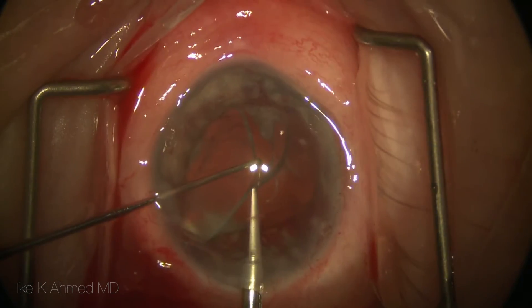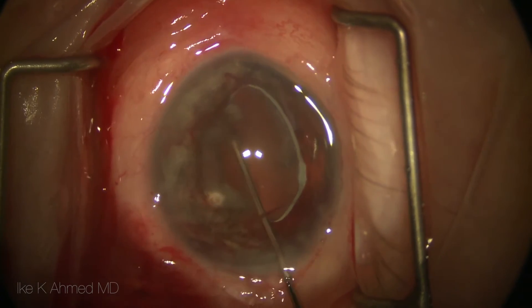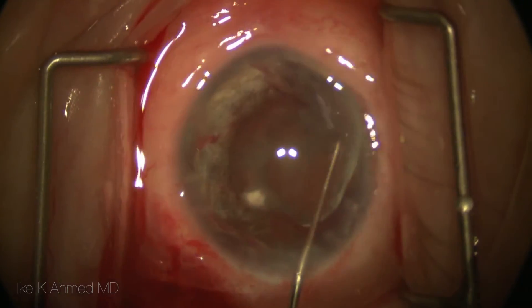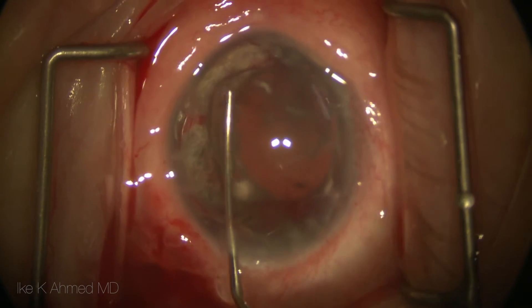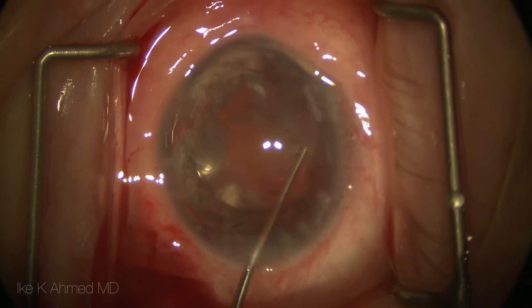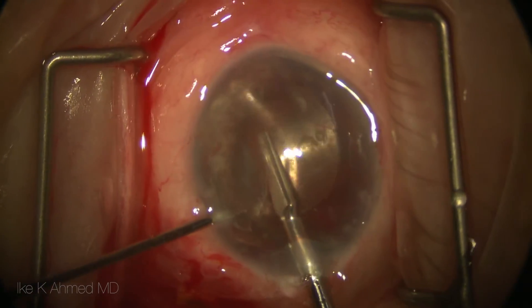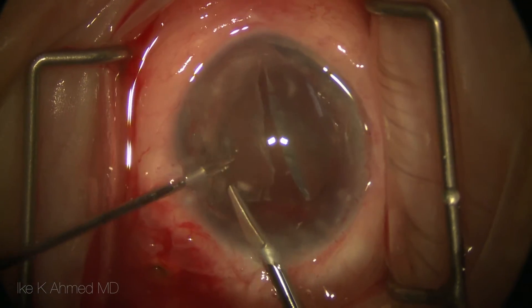There is a fair amount of fibrotic tissue around the haptic. In this case, the haptic is cut from the optic and the optic is then rotated, leaving the haptic in the capsular bag at this time. The second haptic is distracted from the capsular equator fairly easily, with some fibrosis and cortical remnants and Soemmering's rings present. This single-piece acrylic lens is now bisected and removed from the eye.